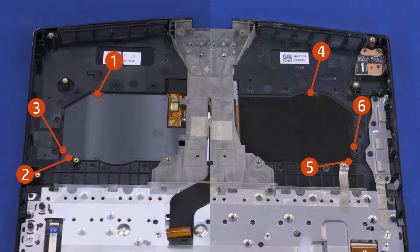The display panel is held in place by six strips of stretch-release tape. Each tape strip has a plastic pull tab attached to one end, and each one needs to be removed in the specific order shown.